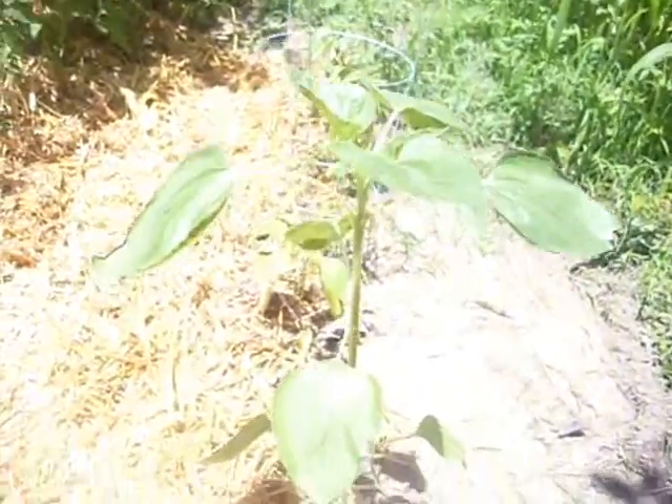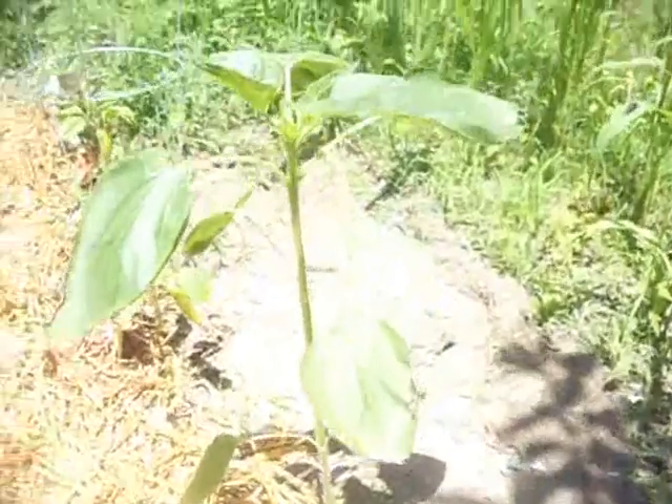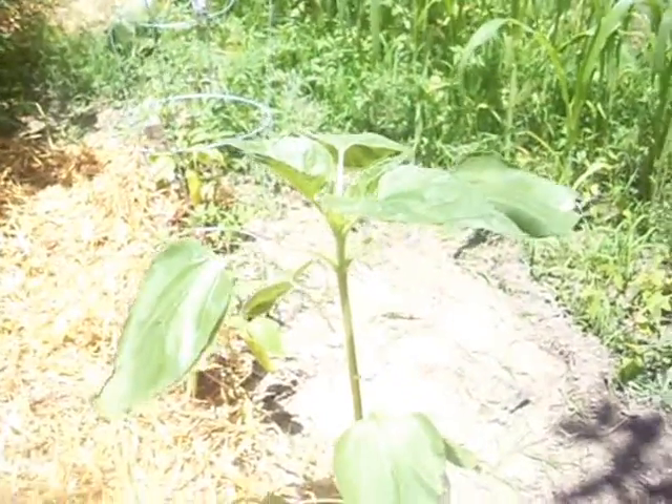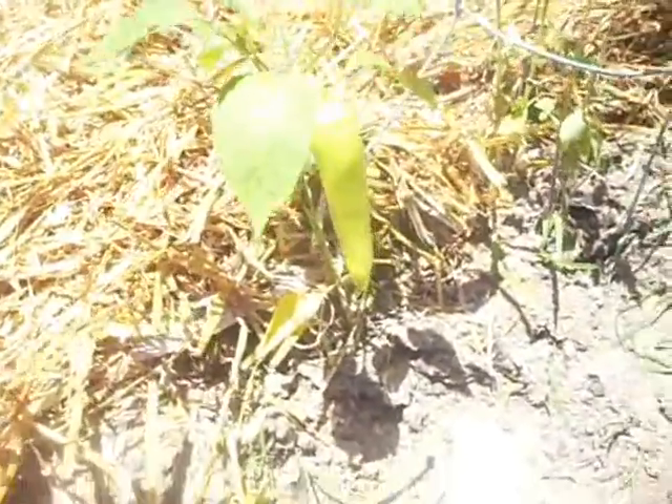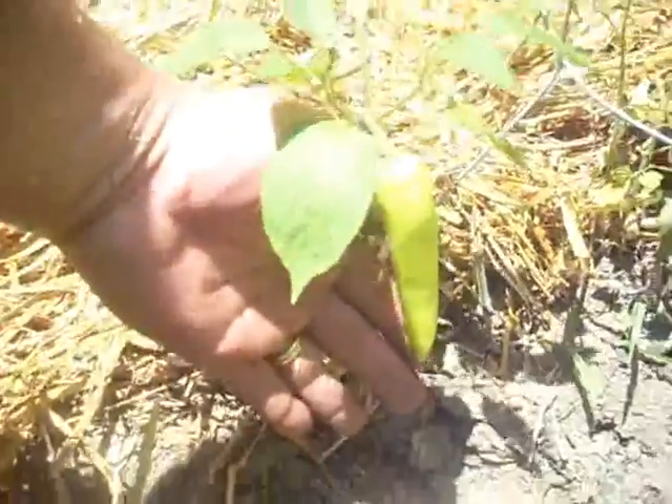Anyway, peppers are doing well. A question for anybody who can identify this — I don't know what in the world this thing is, but it was one of the things that came up that I can't identify. I think I'm going to just let it grow and see if it turns into anything that I recognize. Some of my yellow banana peppers — man, those things are literally hand-length.